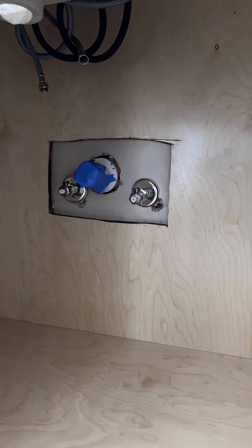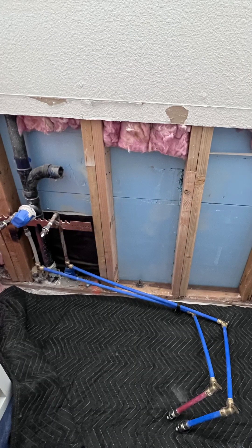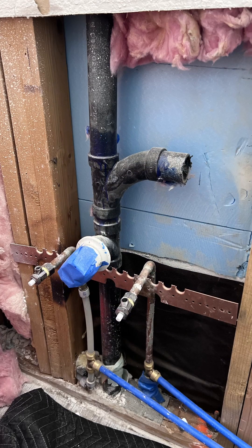We identified that our customer was connected to an inch-and-a-half drain line, which does not meet current plumbing code requirements for this particular setup. Two sinks need at least a two-inch waste line for proper drainage and compliance.